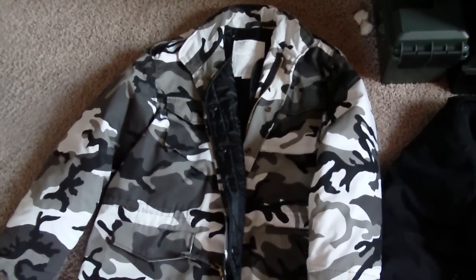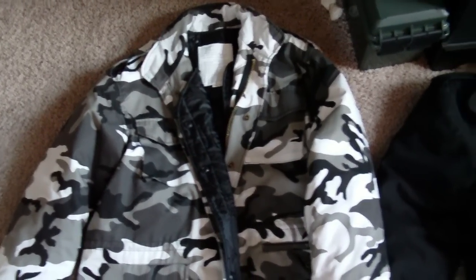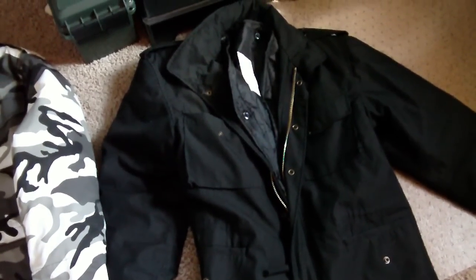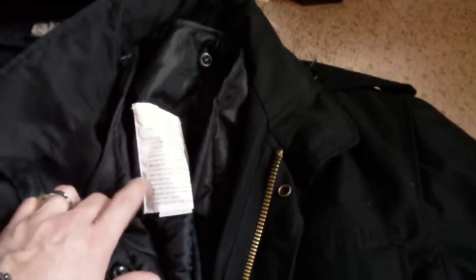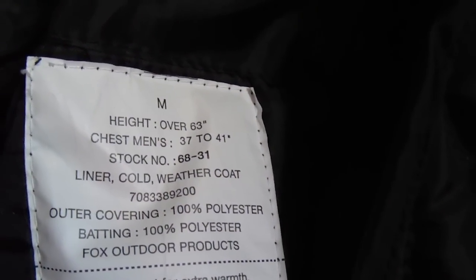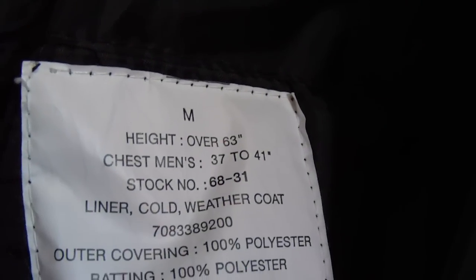If I don't have anything on underneath or I'm not layered up a lot, this does look a little bit bulky on me. The second one I bought is just pure black and this one I believe was a medium. I normally don't buy things in medium but the Rothco seems to fit me better in the medium or smaller size. I'll zoom in here so you can see — it does give you some statistics as far as what you got. Height over 63 inches.